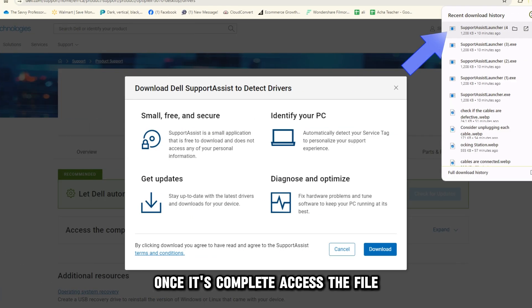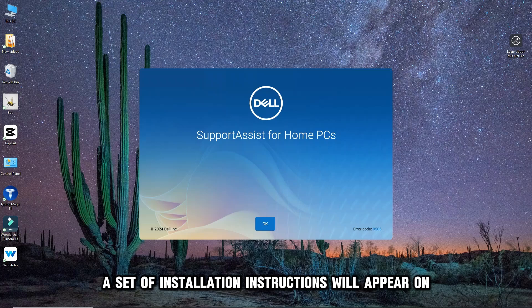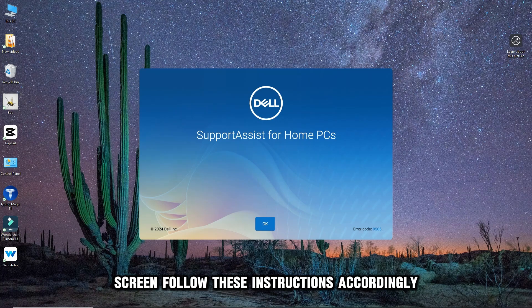Once the download is complete, access the file. A set of installation instructions will appear on screen. Follow these instructions accordingly.